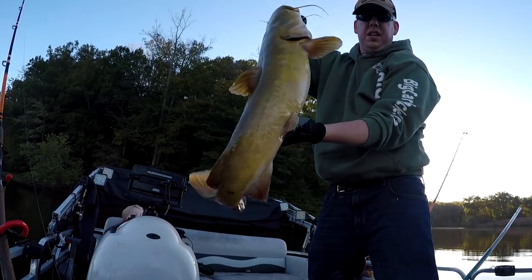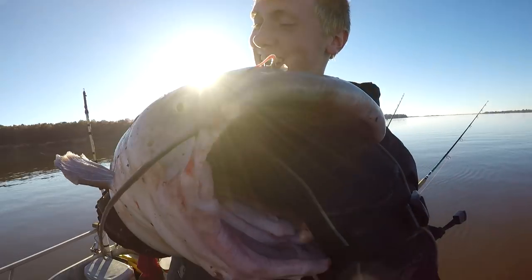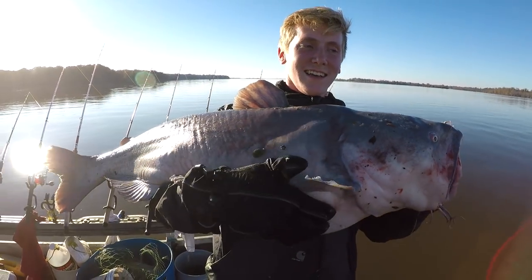For larger catfish, you can hold them by gripping their lower jaw, and this works fine for catfish up to about 15 to 20 pounds. But with larger catfish, you want to control them by holding their lower jaw but support their body weight with your other hand. Just be careful putting your finger in a catfish's mouth because they can chomp down pretty hard.